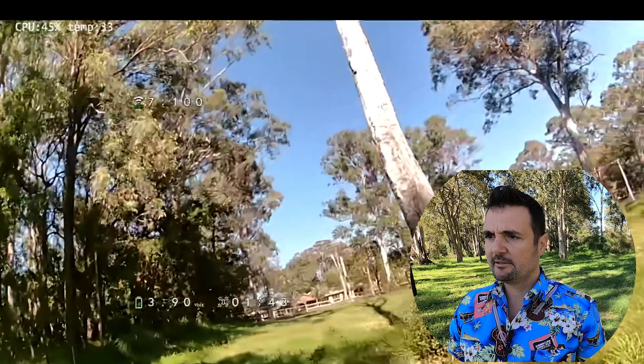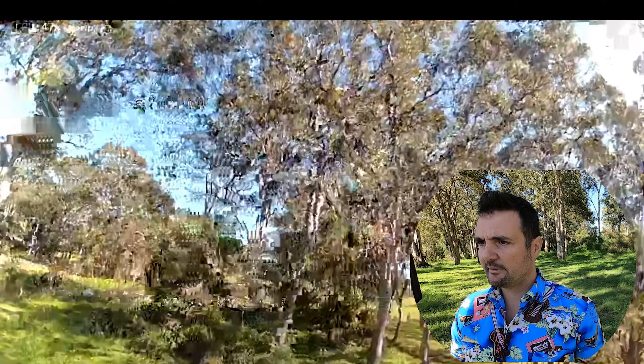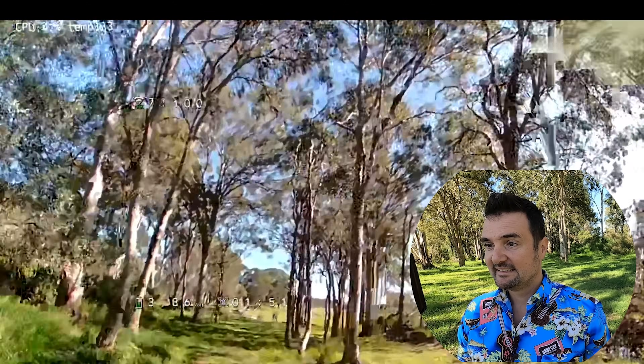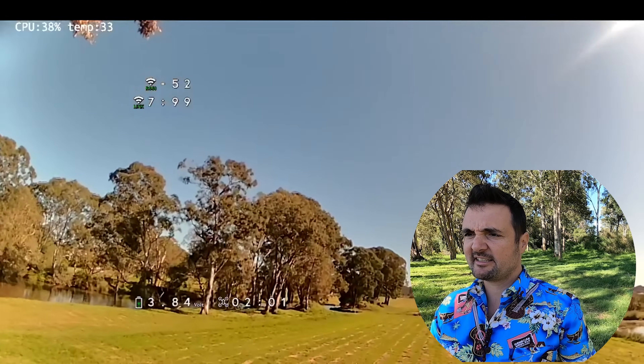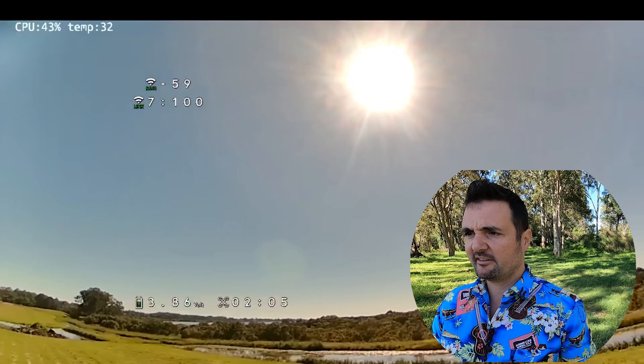This is where I lost it — going around this tree. We lost the feed, but okay, we're back. You saw that — I was watching the drone. It was like a second behind. It's like lag in a computer game, and then all of a sudden you're on the other side of the screen and the other side of the level.